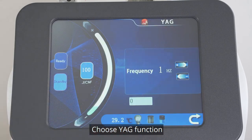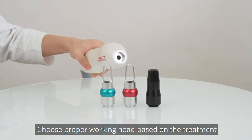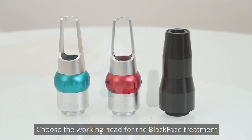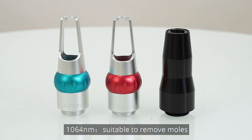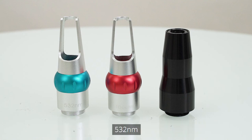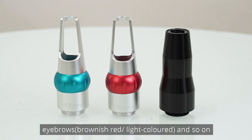Choose the YAG function. Choose the proper working head based on the treatment and fix it onto the handpiece. Choose the working head for the black face treatment. The 1064 nm head is suitable to remove moles, birthmarks, tattoos, and so on. The 532 nm head is suitable to remove freckles, coffee spots, tattoos, permanent makeup around the eyebrows, and so on.